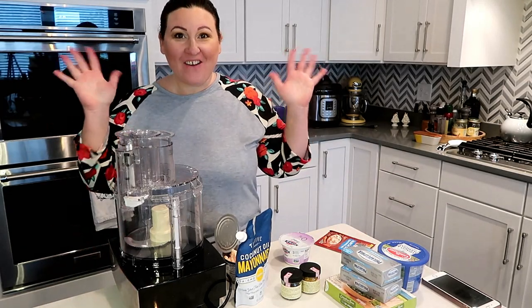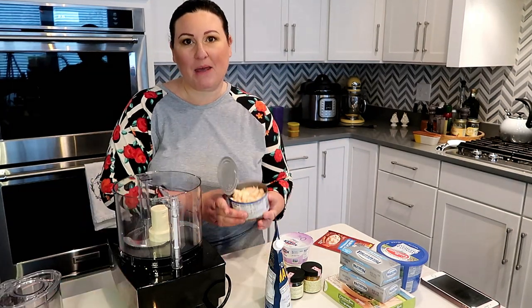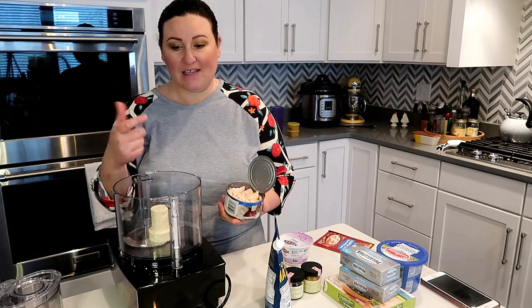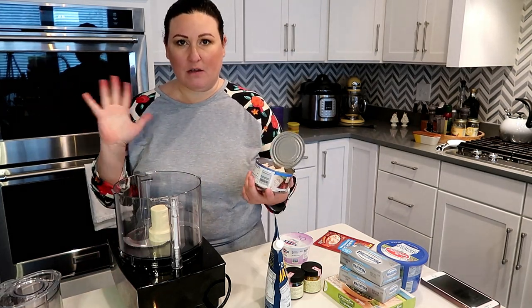Hey y'all, it's Erica with Time to Shrink. Let's do some meal prepping! We're gonna start with some chicken salad. I'm gonna make it in my food processor to get more of a pureed consistency, but you could make this exact same thing and just stir it without putting it through the food processor.